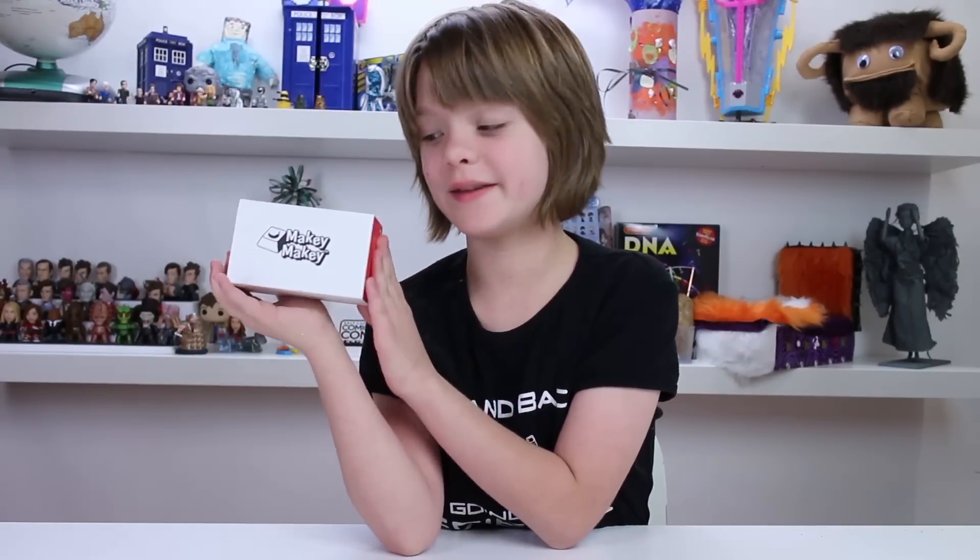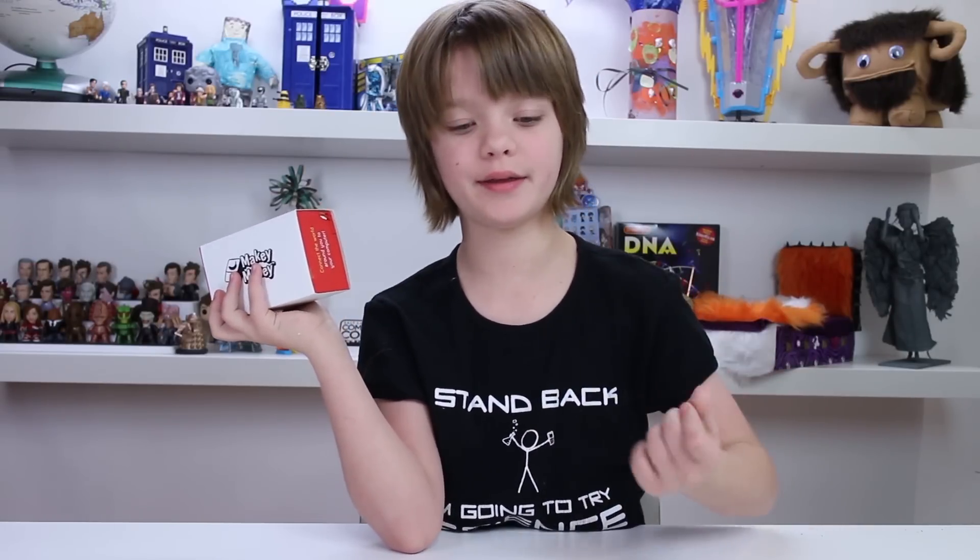Today we're going to be unboxing this Makey Makey that comes in a tiny little box. If you've been paying any attention at all, you know there's this huge movement going on right now to make STEM toys for kids. STEM stands for science, technology, engineering, and math. People are encouraging kids to get into programming and just being creative in general, and Makey Makey is one of those toys that does it right. So let's see what's in the box.